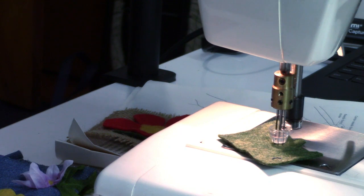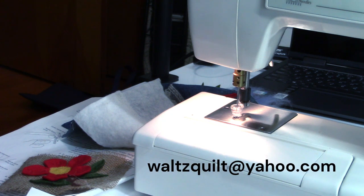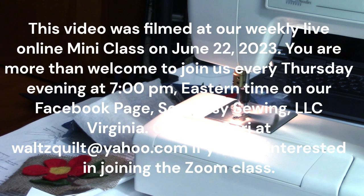That's all I have for you guys tonight. I actually did not have time to do my hair because I've been a little under the weather for the last few days. Until next time, if you have any questions send me an email at waltzquilt@yahoo.com. Be sure to like, subscribe, and hit the notification bell, and you can share this video. Until next week, thank you so much for watching. Have a great weekend. Talk to you later. Bye.